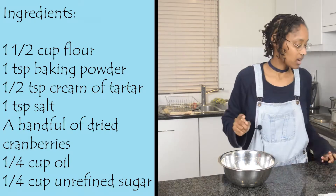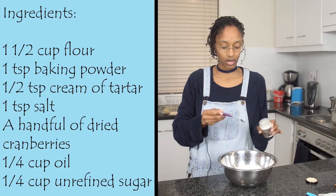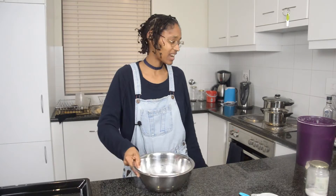Hello beautiful people, welcome back! Today we are going to make cranberry sugar cookies, because who doesn't like cookies? It's so easy, so simple, so quick, very little ingredients. Let's start!